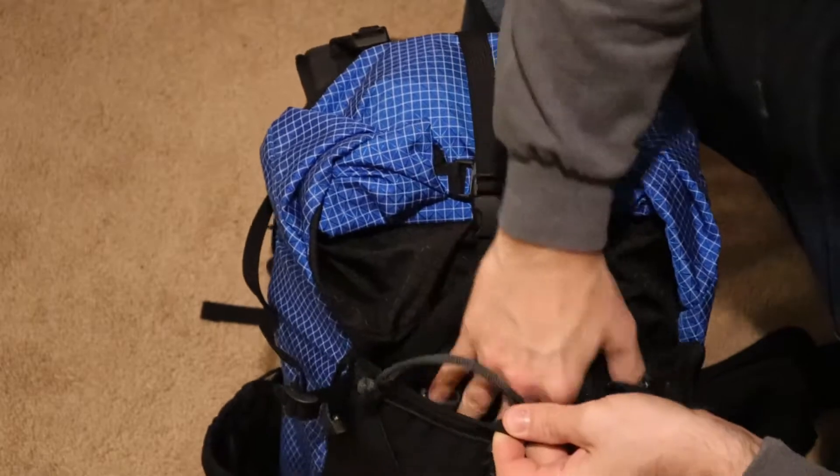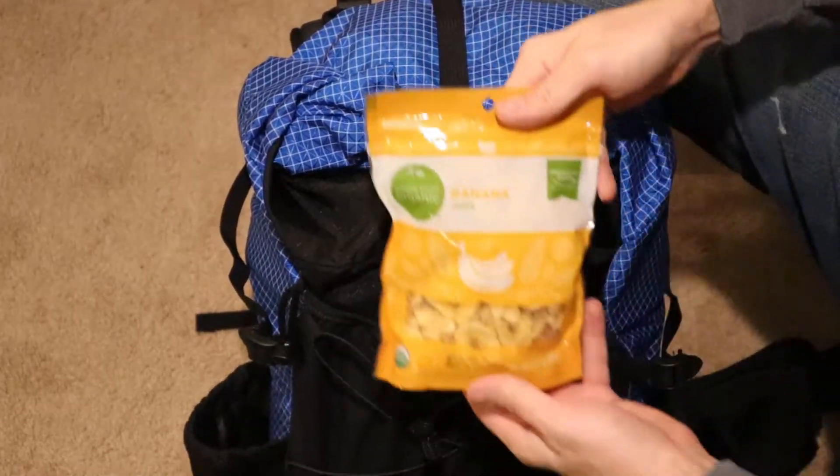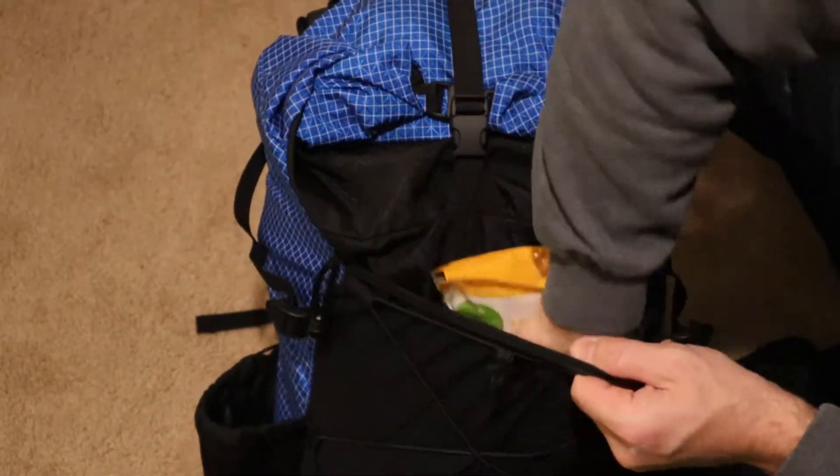Any items that I'm confident I'm going to need access to on the trail — such as snacks, my water filtration system, and if I know it's going to rain, my raincoat and rain cover — I'll put in the front mesh pocket of my backpack. Having my snacks in the front mesh pocket has been a game changer. For the longest time I used to keep those in my food bag inside my backpack, and it was always such a pain having to open up my backpack and dig through it just to grab a snack on a break. So anything I'm confident I'll need on the trail goes right into that front mesh pocket.